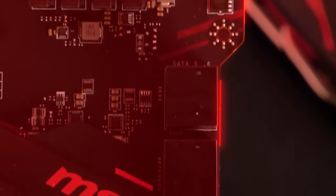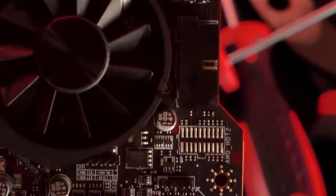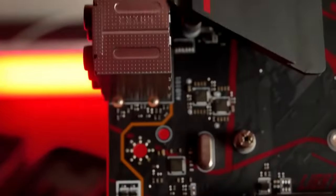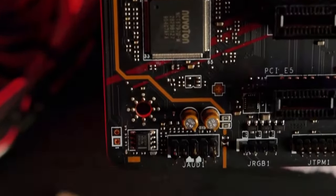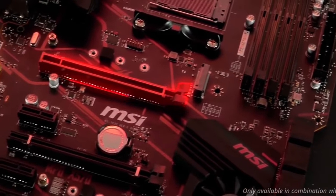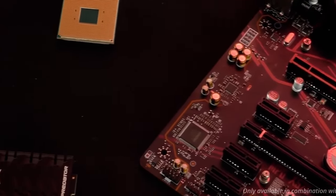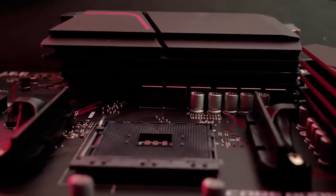Despite being a mid-range motherboard, it offers stellar support for auto and manual overclocking, which honestly is something I did not expect — but MSI has a habit of surprising us. As for the downsides, I honestly cannot think of any. I would let you know that if you are getting this motherboard thinking you are going to get all the highest-end features, that is not the case, but aside from that, everything else is perfect. If you are looking for something on the budget side that still delivers good performance, going for the MSI MPG X570 Gaming Plus is the right way. It is backed by the MSI promise that you are not going to run into problems.